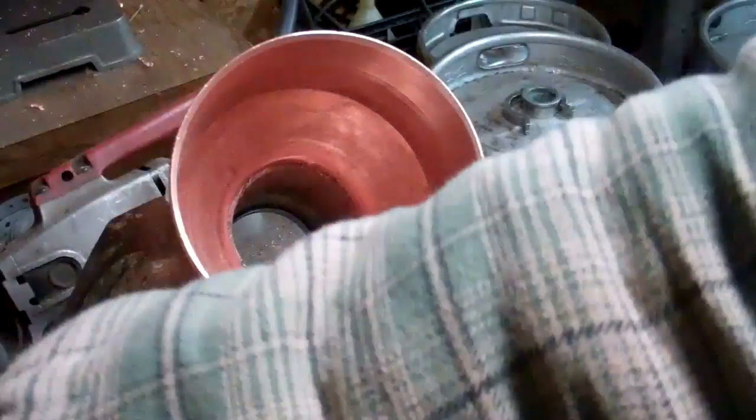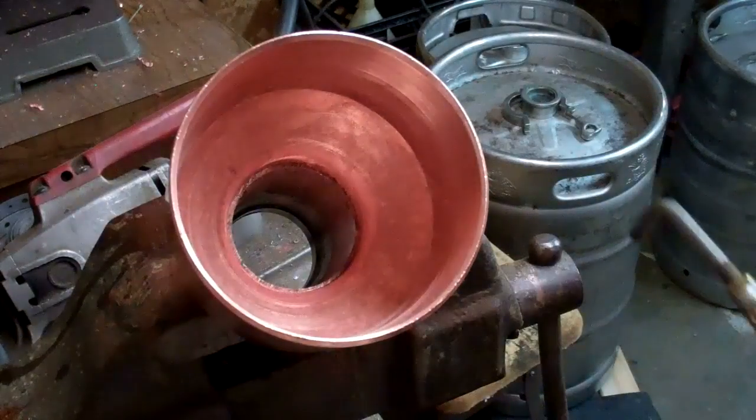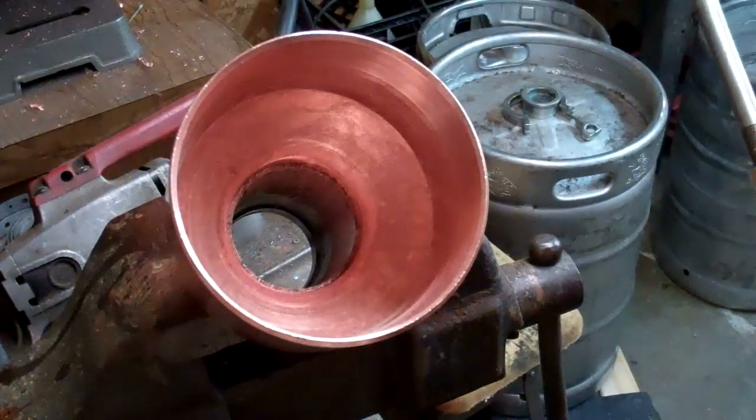I've applied my Harris Stay Clean, which is the best flux going. It works. It makes your solder flow really nice, and then I'll show you how to heat it up.